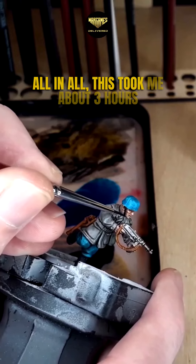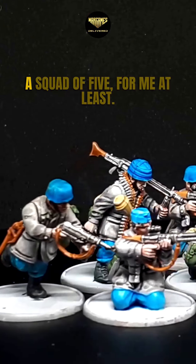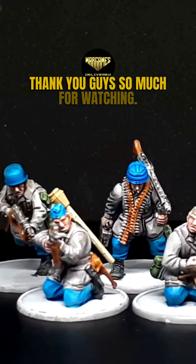All in all this took me about three hours to paint these guys, which is pretty good for a squad of five, for me at least. Thank you guys so much for watching.